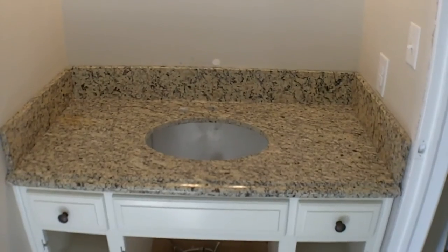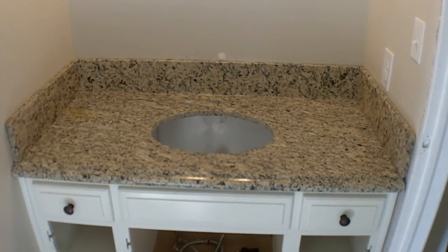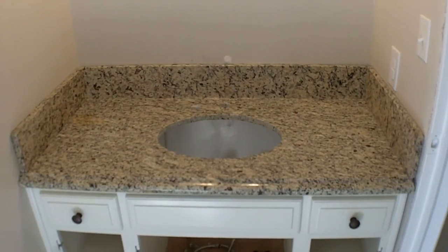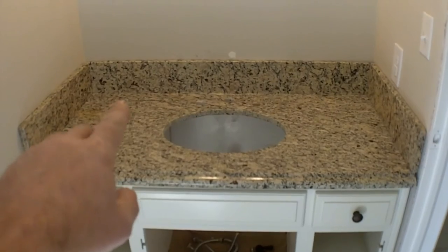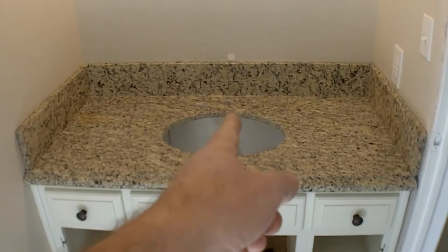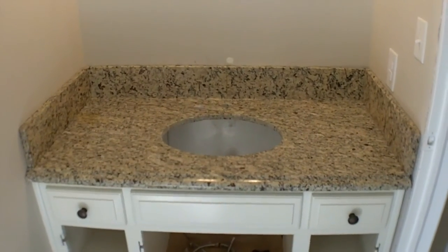Here's a quick shot of the used vanity that's been put in along with the backsplash material my wife found out there in their yard. The back piece was not long enough to span that distance, so I had them seam it right behind the faucet to help mask it. But all in all, it turned out nice as well.